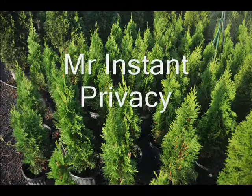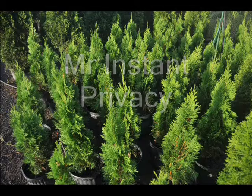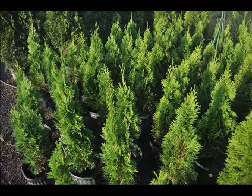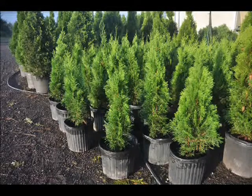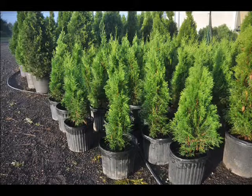This is Mr. Instant Privacy. You can have instant privacy when you plant the Emerald Arborvitae. It is a narrow, pyramidal evergreen displaying dense emerald foliage. It holds its color well throughout the winter. It is an excellent medium to large screening hedge or privacy shrub. It usually grows to about 12 to 15 feet tall but can be kept and maintained from 6 to 12 feet as you so desire.